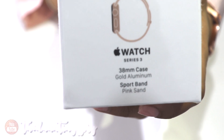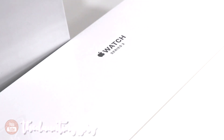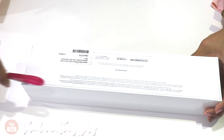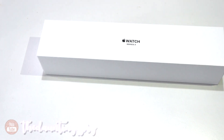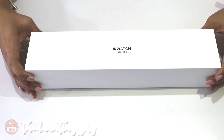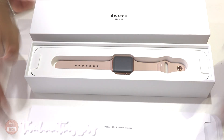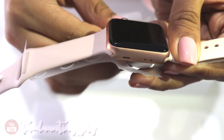So here it is, here's the box. Let's go ahead and unbox this new Apple Watch Series 3. This is the 38 millimeter in the sport band. There's always something about Apple that I love to unbox — here it goes, I'm so excited!